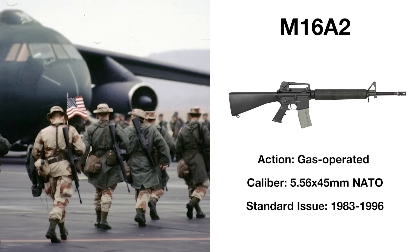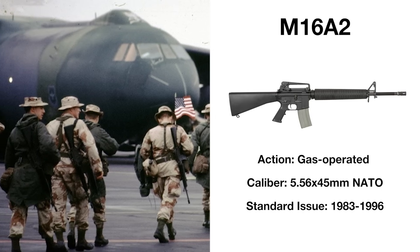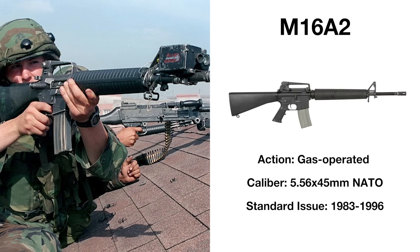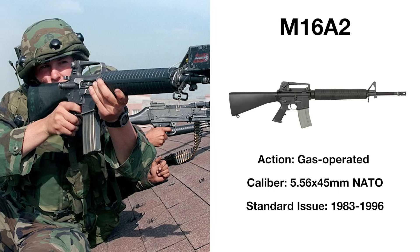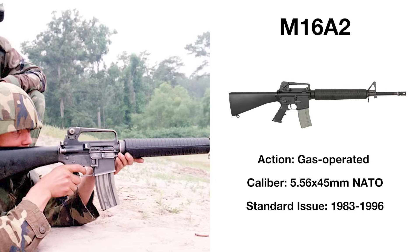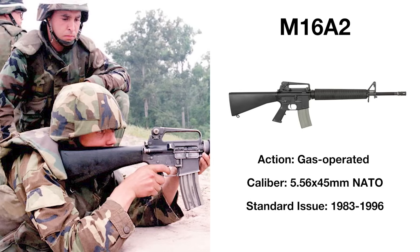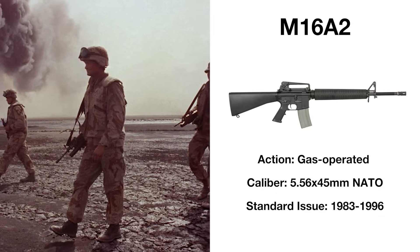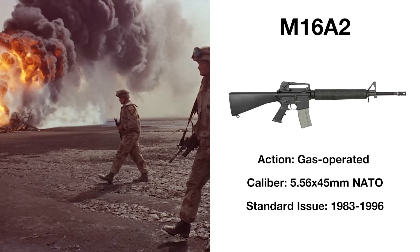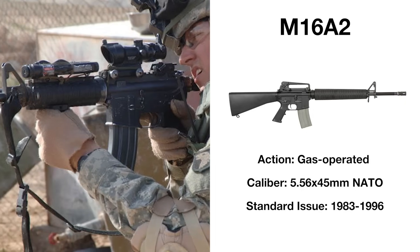Adopted in 1983, the M16A2 was a new variant of the M16, seeking to rectify the issues that plagued the weapon in Vietnam. Since 1970, different powder had been introduced that produced less residue in the gun action. The barrel, chamber, and bore were chrome-lined to improve sturdiness, cleaning kits were issued, and better training programs developed. This new version featured a heavier barrel, better rifling, improved rear sights, a rounded handguard, and most importantly, a three-round burst over automatic fire to conserve ammunition. The A2 functioned much better and was vastly more reliable than the rifle that served in Vietnam, and its front-line use in the Gulf War fully cemented faith in the platform. This design would also spawn the equally prolific M4 carbine.